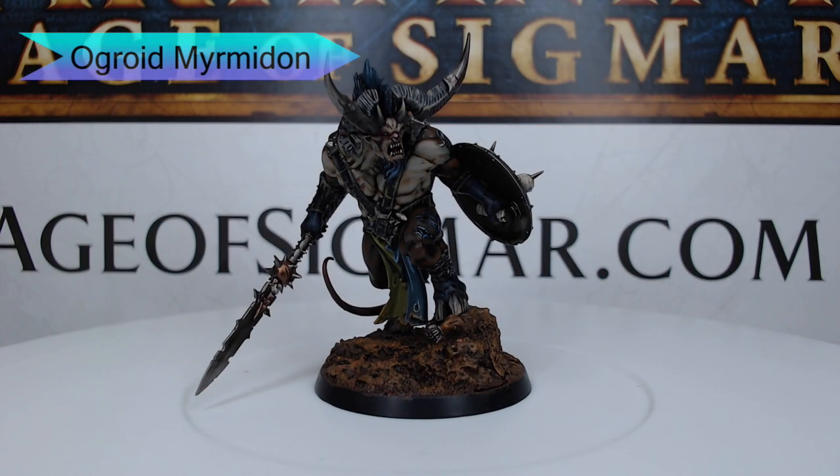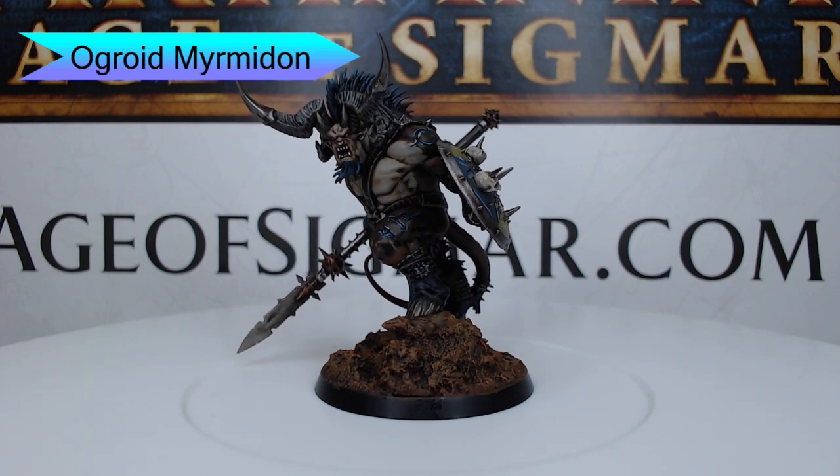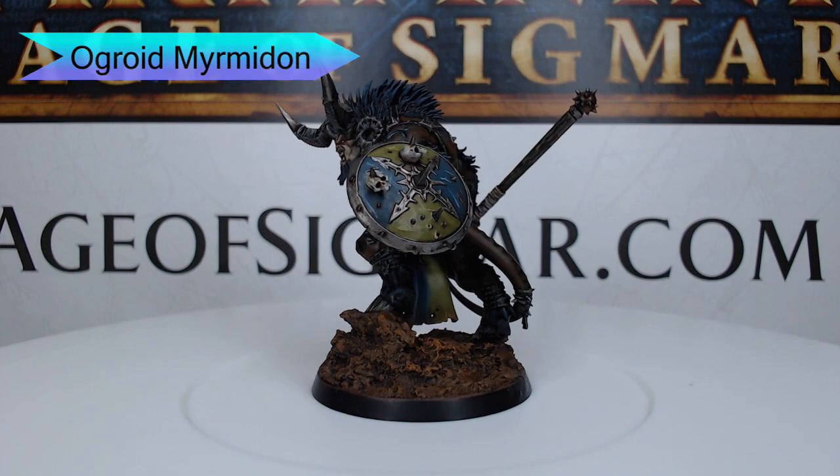Hey guys, welcome back. It's been a couple weeks since my last video, but today we're back at it. We are painting the Ogroid Myrmidon from Warhammer Age of Sigmar. So let's go ahead and dive into how I've painted this model.